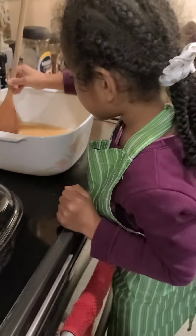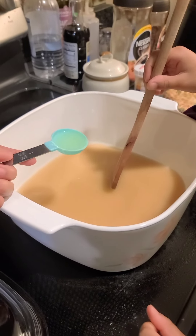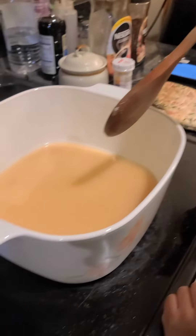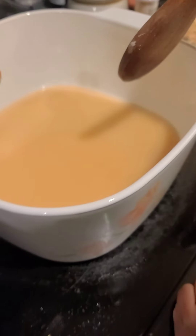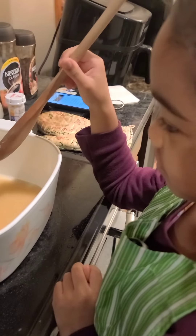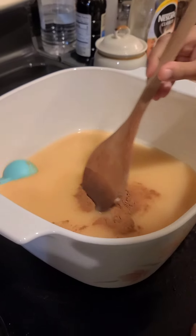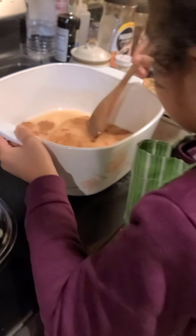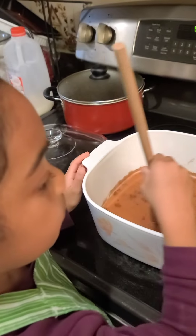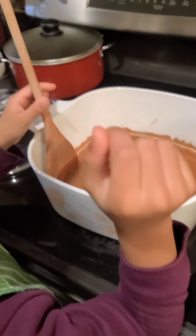My partner keeps on stirring. We add one tablespoon of lemon juice. Next we have one teaspoon of ground cinnamon, and then half a teaspoon of ground nutmeg.